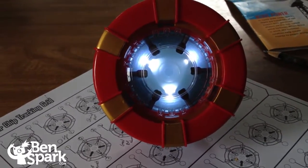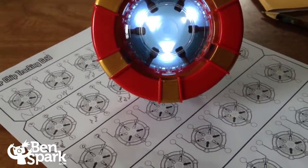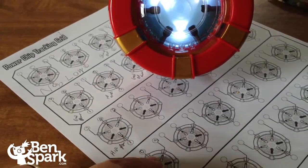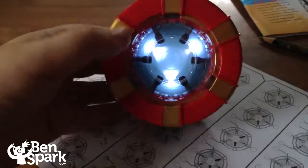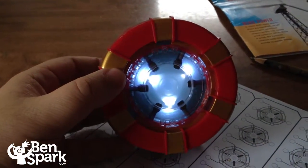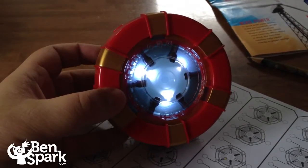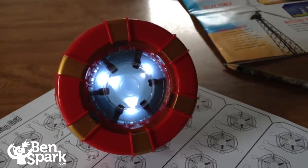It teaches kids about the scientific method — being able to go through and try different things to achieve the result that they want. It's a lot of fun. We had a good time playing with this. This is from Uncle Milton and the Marvel Science series, and it is the build Iron Man's Arc Reactor kit.